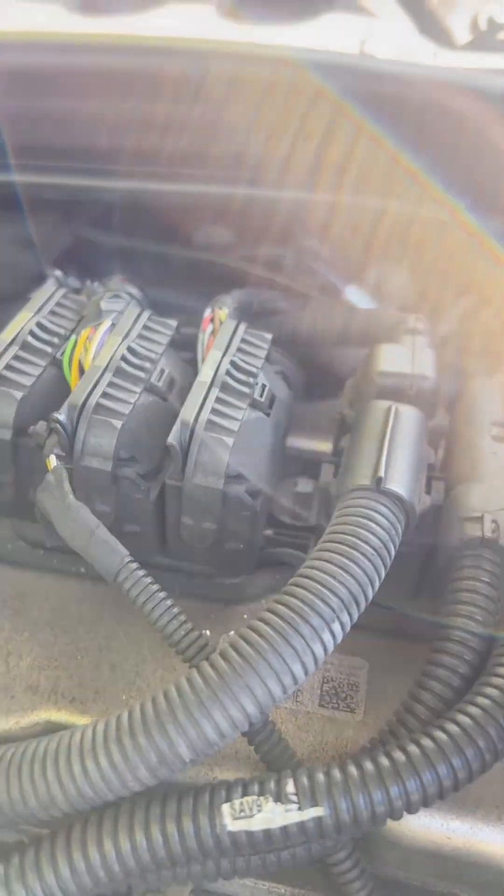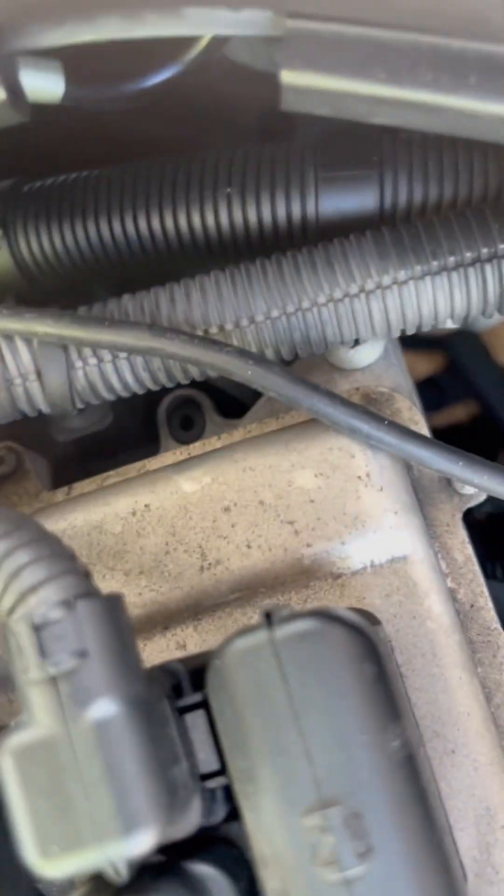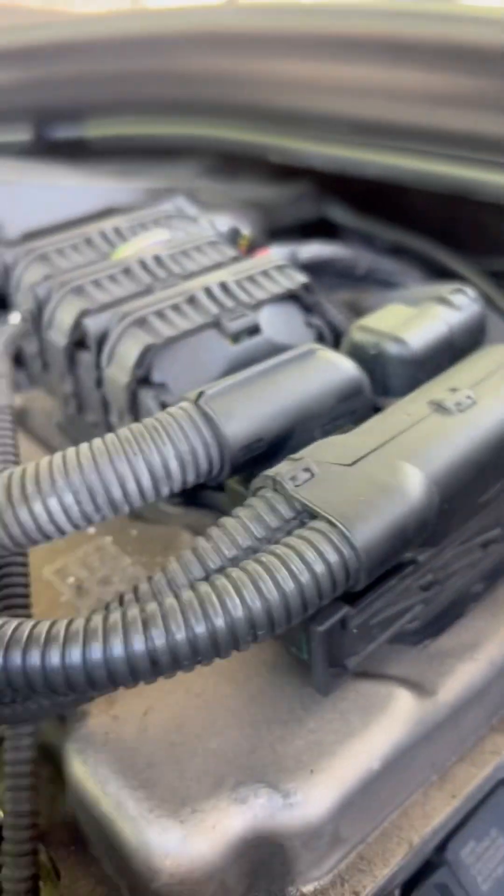From this connector — if you want to remove it, there's a clip here. If you pull it, just hold it and pull it, it will come out.